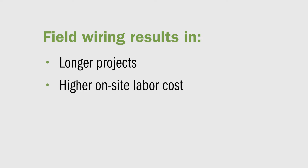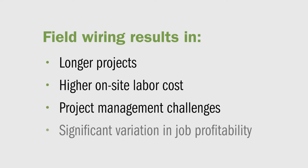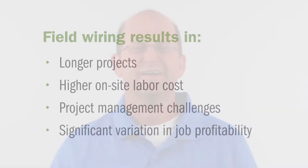We know that you're in the electrical contracting business to make money. The fact is pipe and wire and MC cable are antiquated and inefficient. Using such labor-intensive methods results in longer projects, higher on-site labor costs, project management challenges, and significant variation in job profitability. These issues are compounded when using wired lighting controls. Bottom line, these costs eat into your profits.